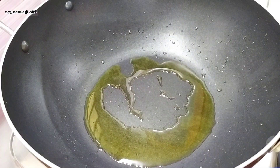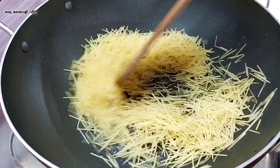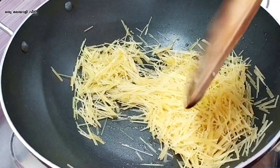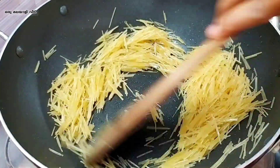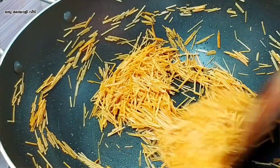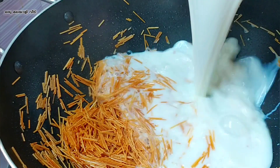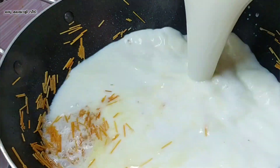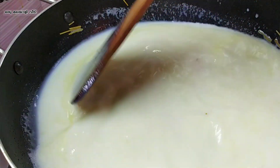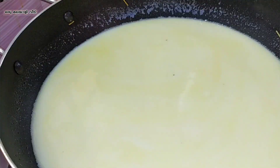Let it cook and fry it on a medium flame. Cook for 30 minutes. Let's mix the oil well. Put it on the hot flame.